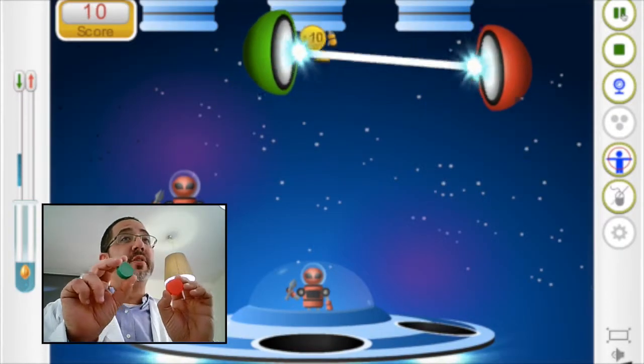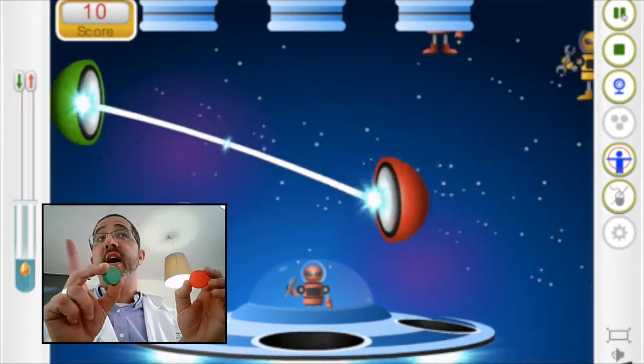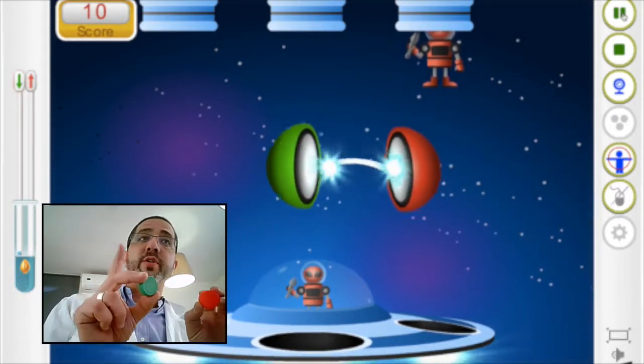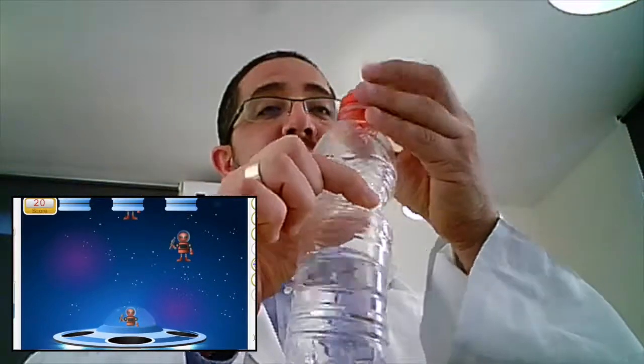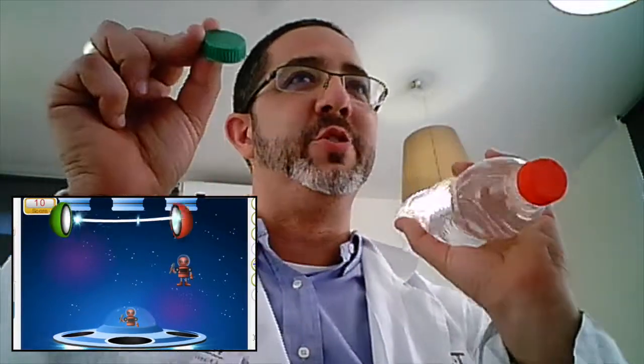It's also possible to give one cap to one child and another cap to another child and they'll be practicing teamwork. And if you want to enhance enjoyment of the game, just grab a bottle, fill it up with water, and now the controller is heavier and it's more challenging to practice the game.